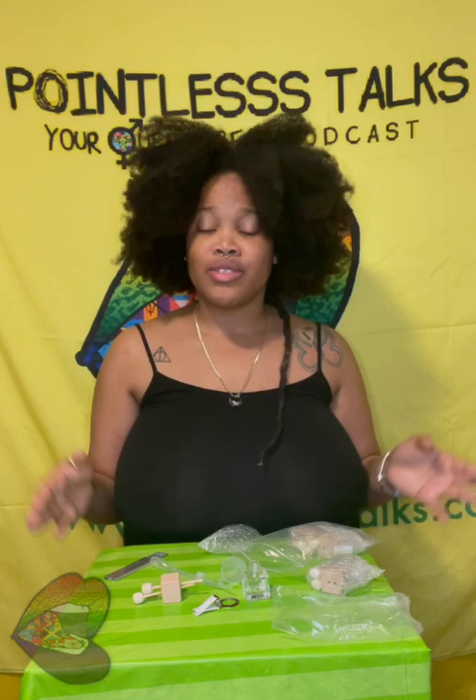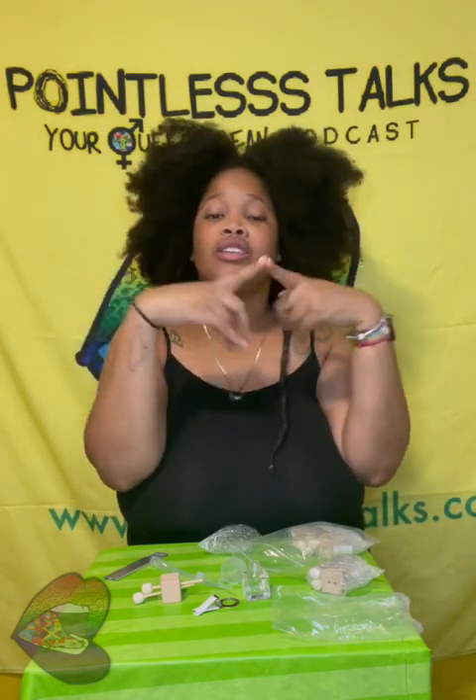Somebody said they were going to pay to get my car detailed. Thank you for watching. Just like every other episode of Pointless Things, I'm going to tell y'all to go follow us on all the social media platforms. Make sure you subscribe to our YouTube. Hit us up on all the things. Listen to us on all the things. I'd like to see us in y'all's Spotify recap. For those of you who listen to us on Spotify, Apple Podcasts, SoundCloud — tell a friend to tell a friend to tell a friend.